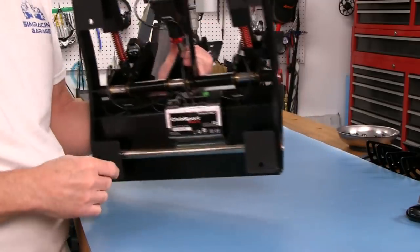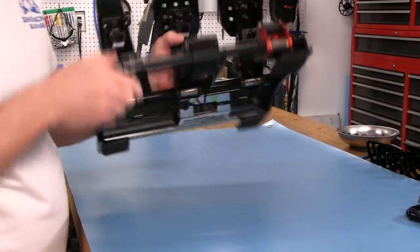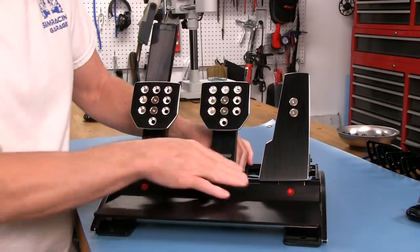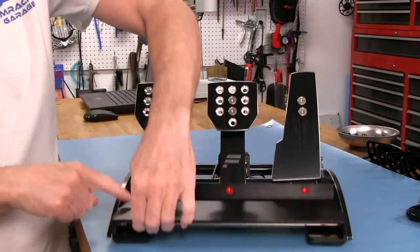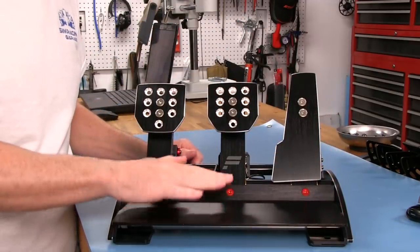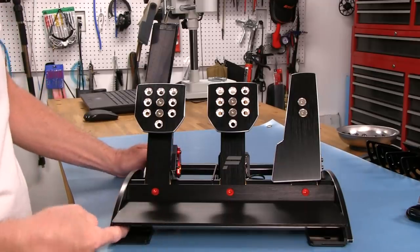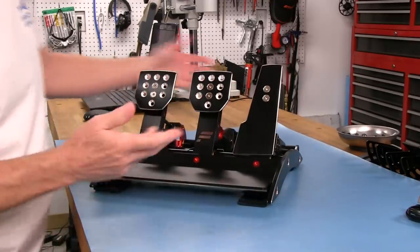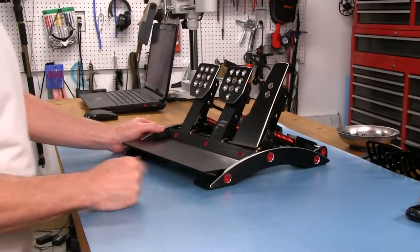Nice rubber feet on the bottom. The holes for mounting are easily accessible - this whole heel plate comes right off by taking out three screws, giving us access to the mounting holes for a nice solid mount. Just a very good-looking set of pedals right out of the box.